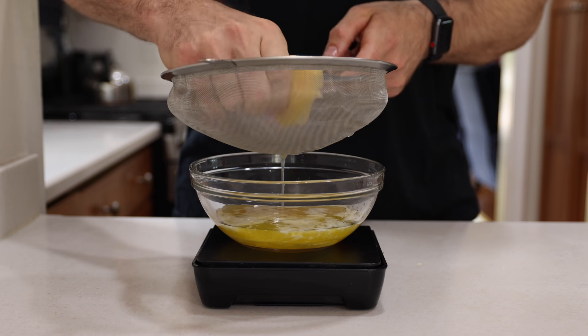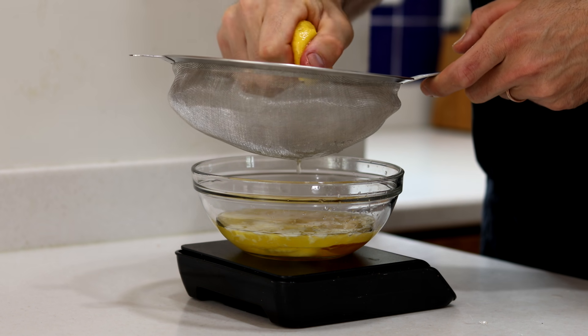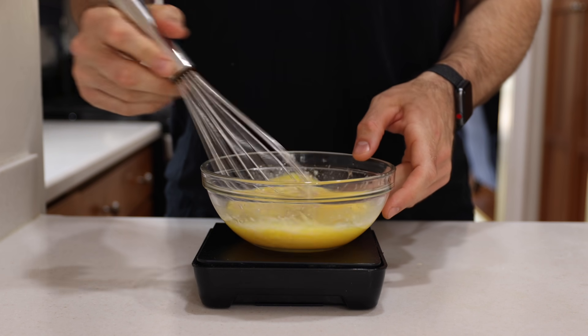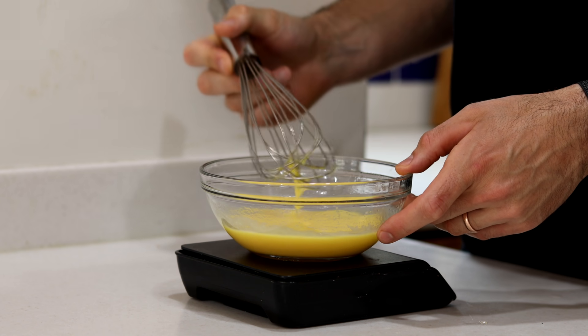Now we're going to add the lemon flavor to our keto cookies by adding the juice of one half of a medium-sized lemon. Once you've given that lemon a good squeeze, we're going to get out a whisk and whisk all of our liquid ingredients together until they're combined.